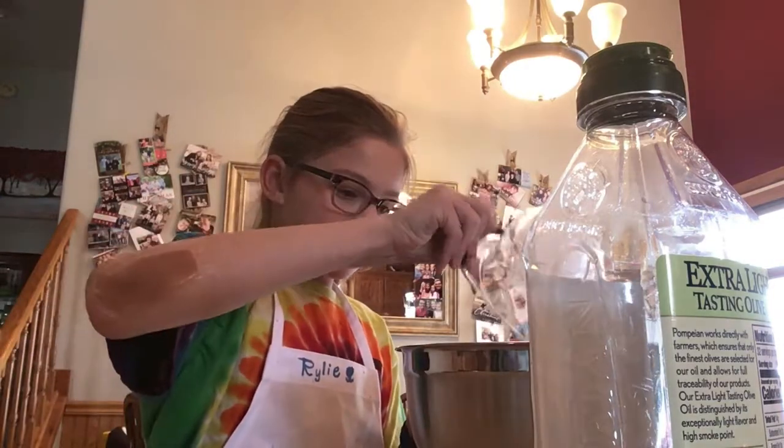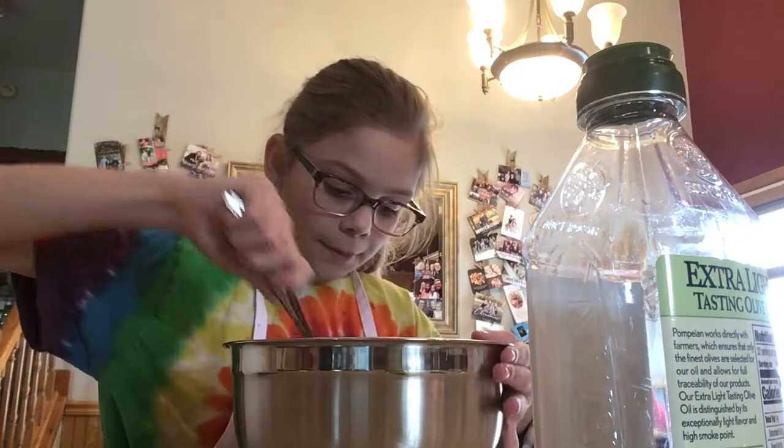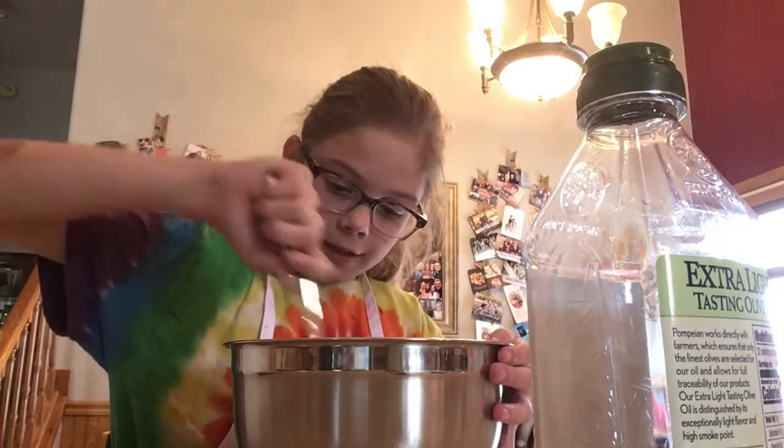Put the egg in. Now, no taste tests — you can't eat raw egg.